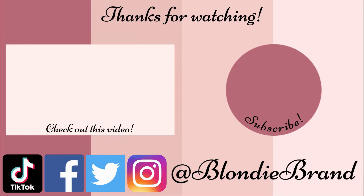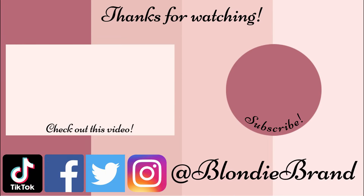So that is it. Thank y'all for watching. Thank you so much to Splendies for sending me this bag. And I will see y'all in the next one. Bye friends. Bye.